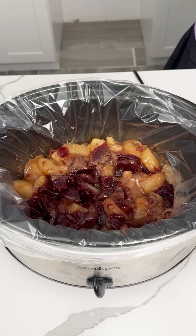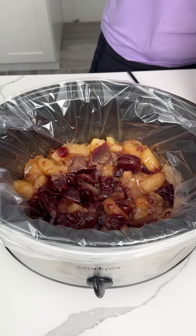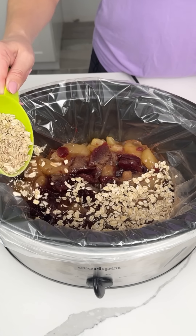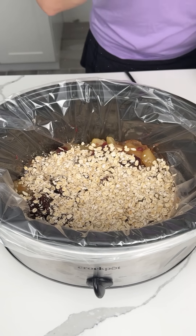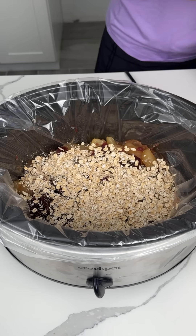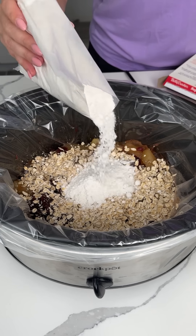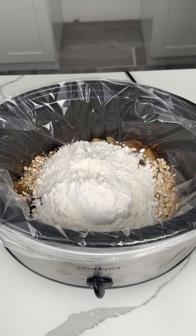Next, I have some old-fashioned oats. We're going to take about one cup and put it right on top — just like that. That looks perfect. Then I have a box of yellow cake mix. We're going to put this dry cake mix right on top of our oats, so we have an oat layer and then cake mix.